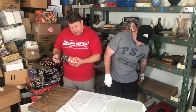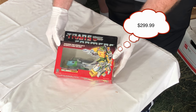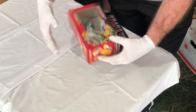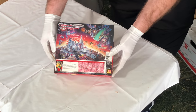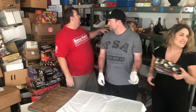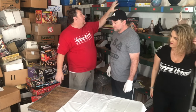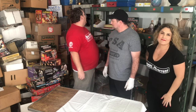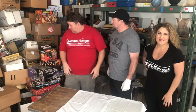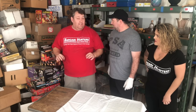Here we have Transformer Triple Changer Springer. Looks like there was a helicopter, a sword and a gun as accessories. Also a little teaser for future videos - all these boxes either have more slot cards or they're filled with red lines. We're going to do a red line video too, so it would be great if you guys can help me out and tell me if you spot anything really good. Should we take a break from Transformers and show that rare Dungeons and Dragons piece? Yeah, let's do it.